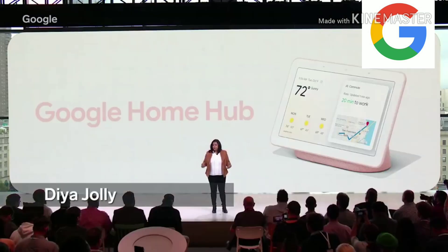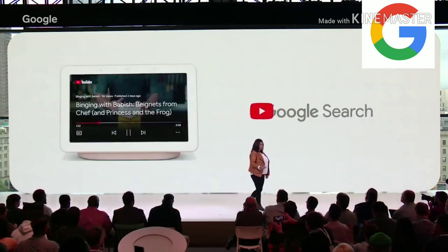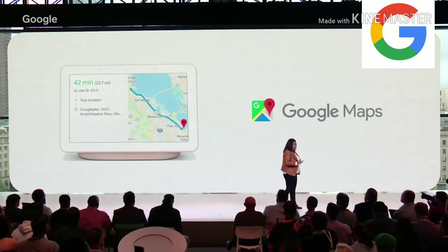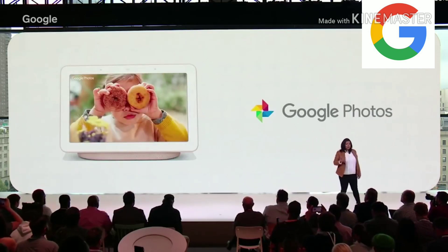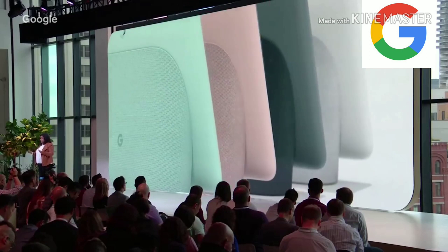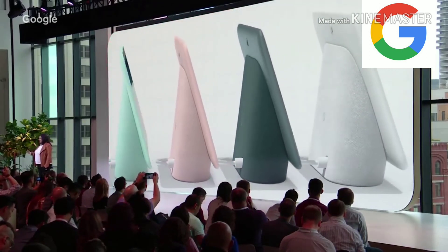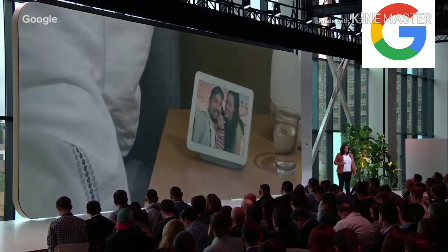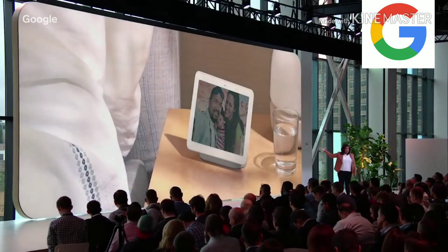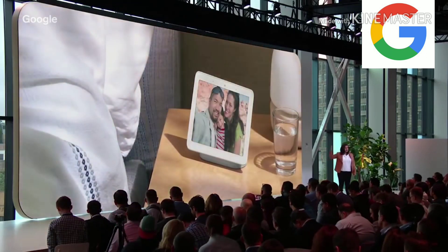Google Home Hub. We've redesigned Google's most helpful services like Search, YouTube, Maps, Calendar, and Photos, so they're easily controllable with your voice. You can also choose from four beautiful colors to complement any room. We also consciously did not put a camera on Hub. Hub can respond automatically to the bright white tones of natural light during the day and then gradually shift into the oranges and yellows of your indoor lights in the evening.